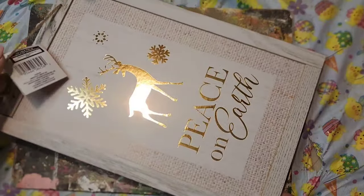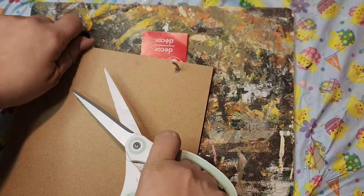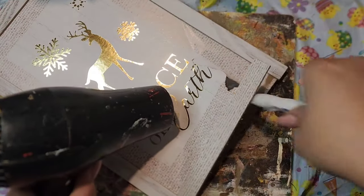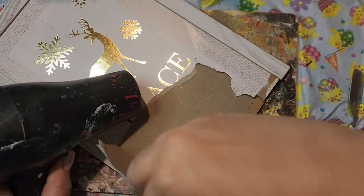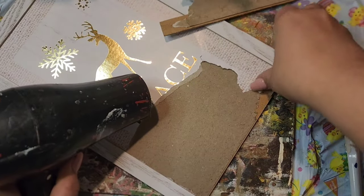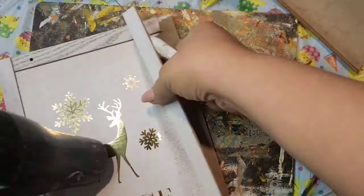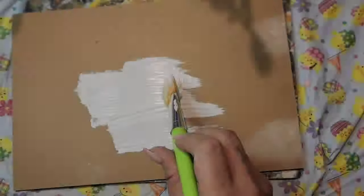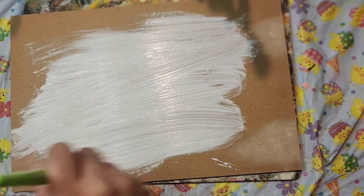For this one I have a sign from Christmas. I rip off the twine, and the border piece came off so easily. The paper came right off with it — I was happy because usually the paper is the hard part. I gave it two coats of white acrylic paint and let it dry. This one's so quick but it comes out so beautiful.